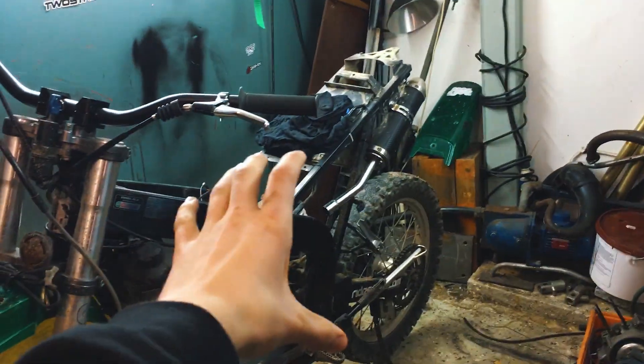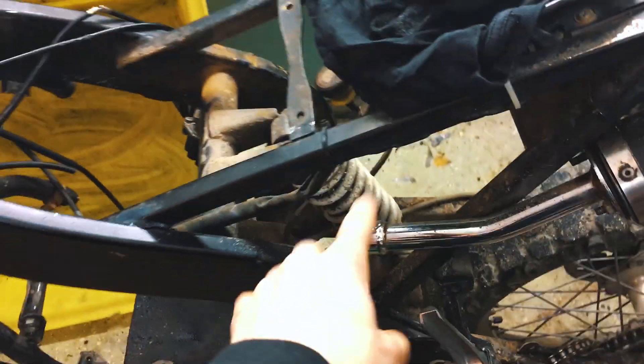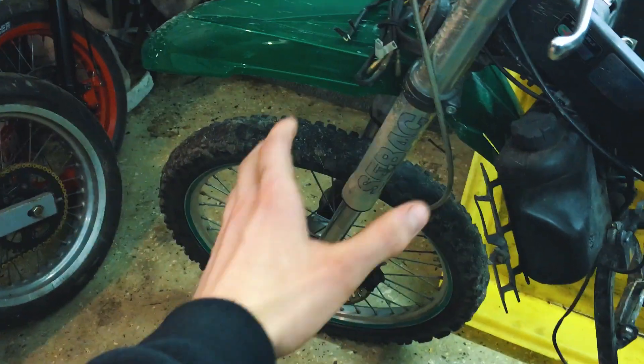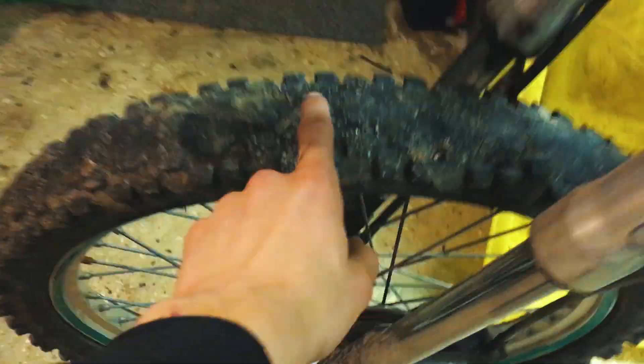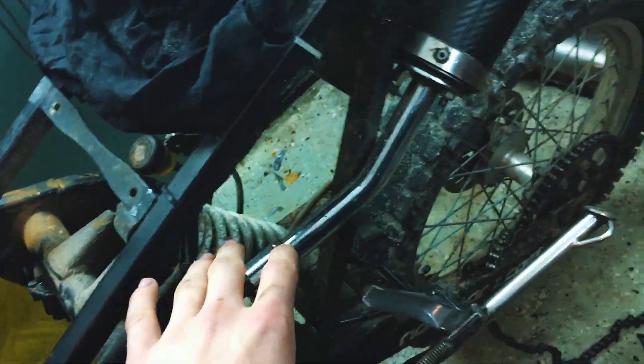What's up everyone, it's AsaT here and welcome to a brand new video on the channel. Today we are going to start taking off the last pieces of this bike — the forks, the front fender, the wheels, and even the suspension and springs. We're going to prepare the wheels for paint and change the rubber on them. If you're enjoying this build series, make sure you smash the like button, subscribe, and let's get straight into it.